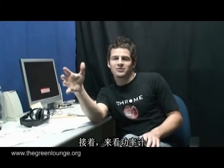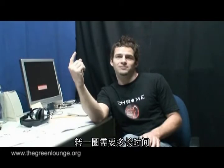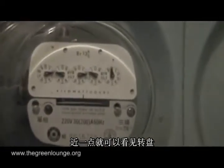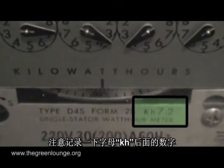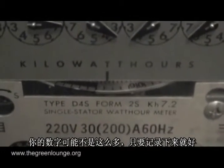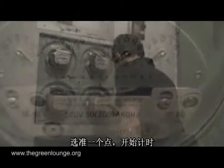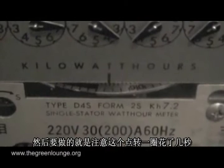Next, head out to the power meter and time how long it takes for the disc on the analogue meter to make one full revolution. So here you can see the meter, and with it close up, you can see the revolving disc. Take note of the numbers that come after the letters KH — here at mine it's 7.2, yours might not be, but whatever it is, remember. So pick a point, start the stopwatch, and see how many seconds it takes for that point to come back around.